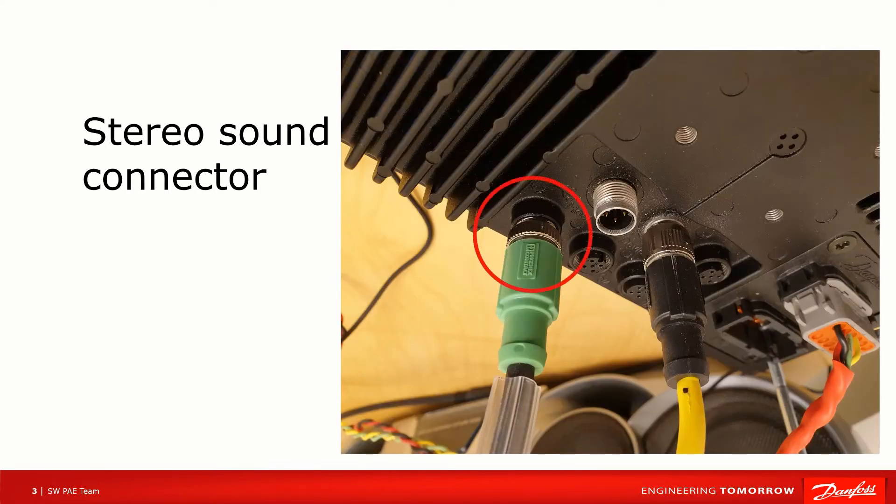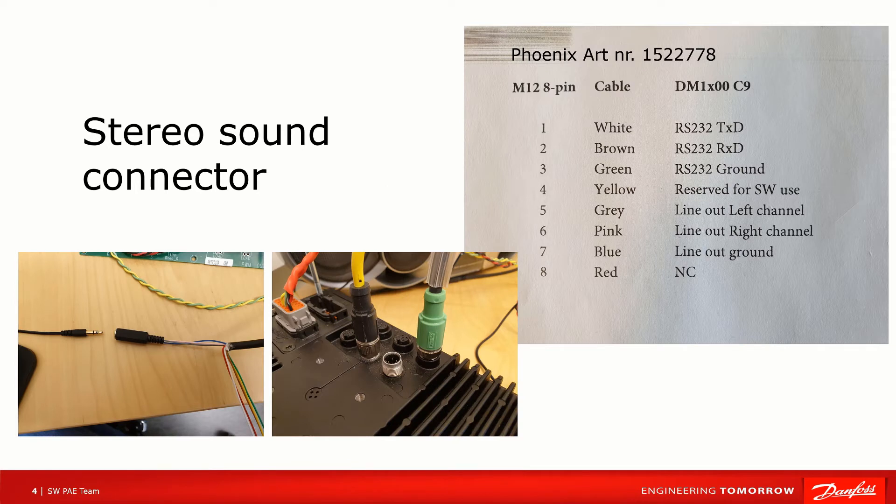Here we can see the 9-pin connector screwed and mounted in position. I'm using a Phoenix sensor actuator cable soldered to a 3.5mm stereo adapter. You can see the article number in the picture. DM1X00 has line out on pin 5 and 6 and ground on pin 7. It's only low level signals so you need an active amplifier to drive a traditional speaker.